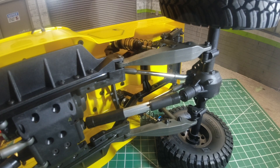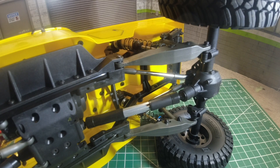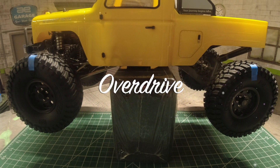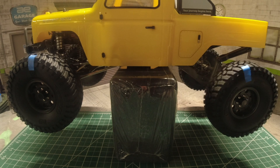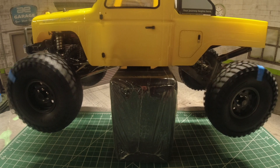Additionally, the wheelbase was increased from 12.3 inches to 12.8 inches. A half-inch increase might not sound like much, but I've noticed on my longer wheelbase rigs that it provides extra stability and helps with climbing. One downside of the longer wheelbase is that it does hurt the turning radius. To counter it, Ecto ships with 5% overdrive installed, meaning the front tires spin 5.7% faster compared to the rear, which greatly helps with the steering radius and also helps with climbing abilities.